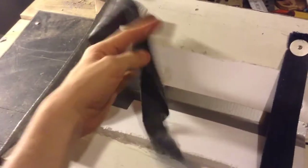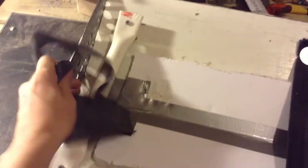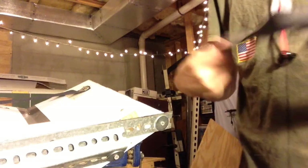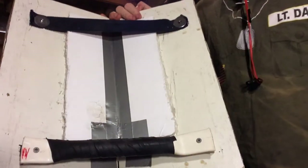Alright, so I've got this long piece of rubber tubing from a bicycle tire. Now I'm going to wrap that onto the handle to give it a better grip. Now if you're awesome like me, you can just do this. And now I'm done.